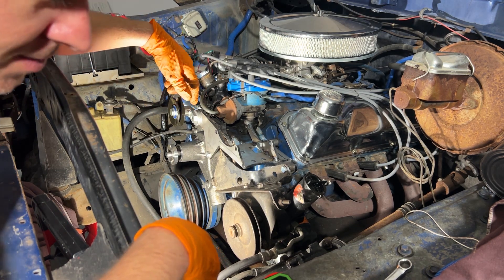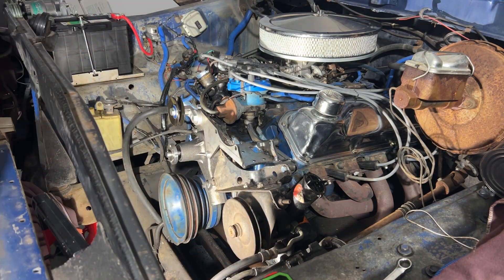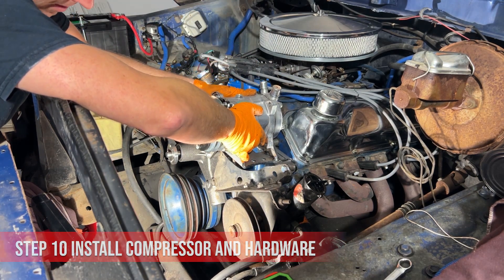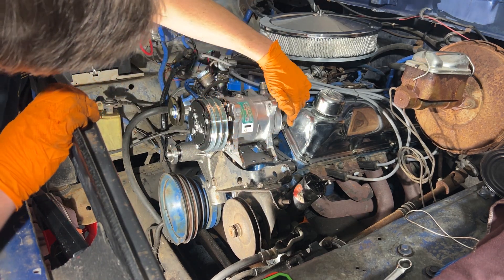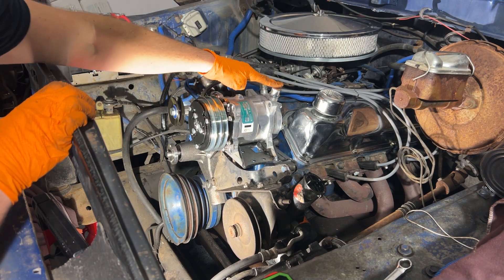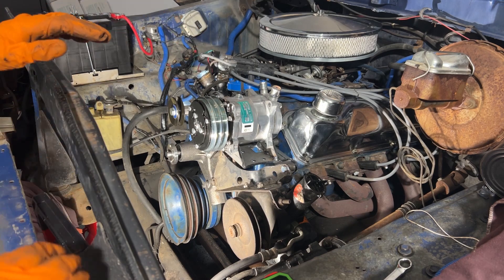Let's go ahead and get this compressor installed. You're going to need a 14mm wrench and sockets. You want to install it like this — it sits in the cradle just perfectly. You want B on the front on the outside and F here just to get your alignment right. Another way to tell is you want the two hoses up off the top and the fill right here, so that's just a quick way to check.